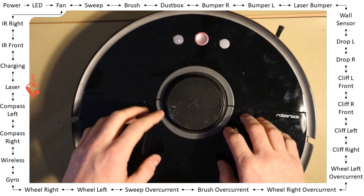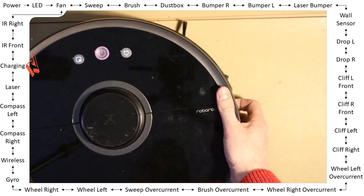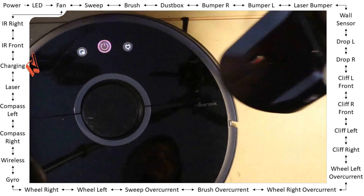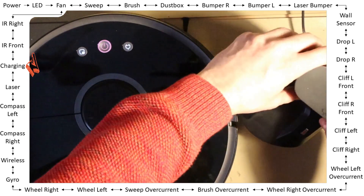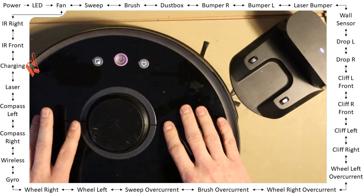You can easily use the BIT mode to verify everything is working properly after replacing the motor. For the charging test, you need the docking station properly and safely plugged into the wall.